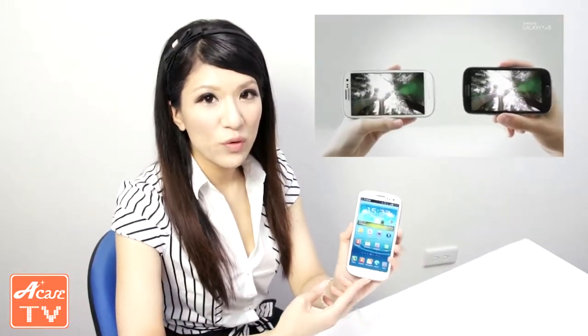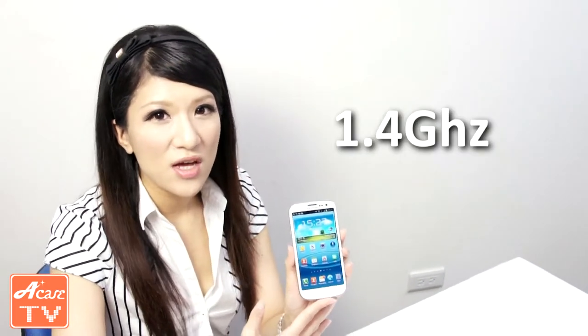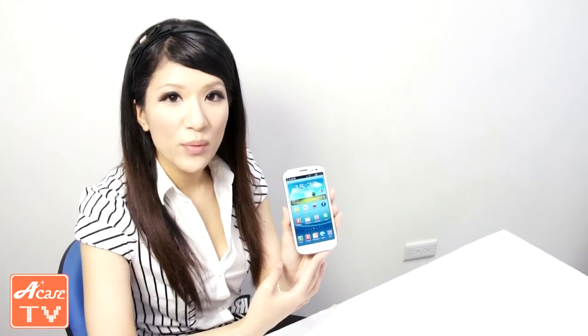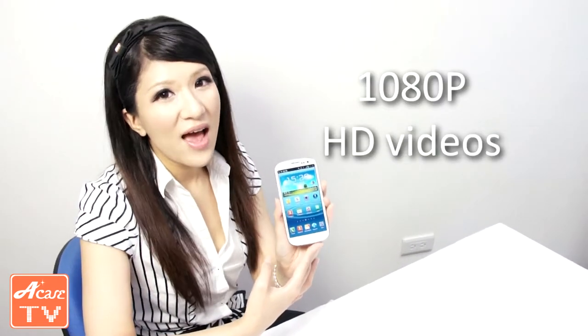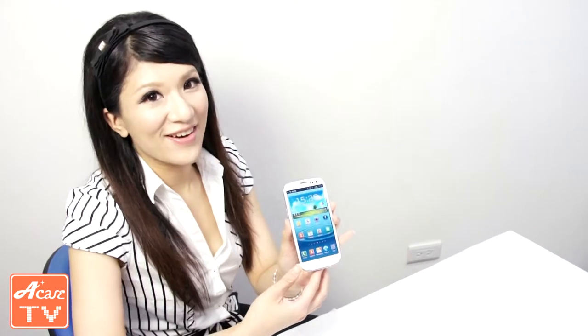Let's move on to the S3's processor. The S3 has a really powerful processor — Samsung's own 1.4GHz Exynos quad-core 32nm CPU. Not only does this processor support 1080p HD videos, it also enhances the image processing function. That's some really powerful processor right there.